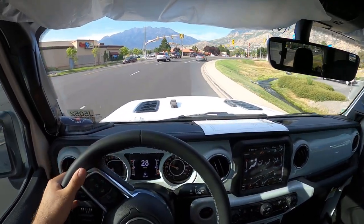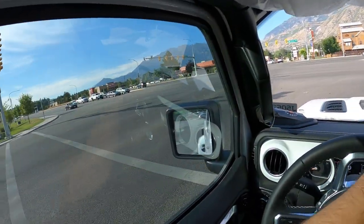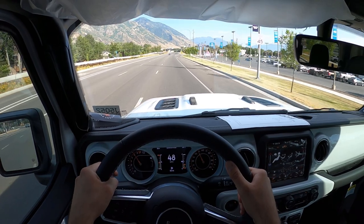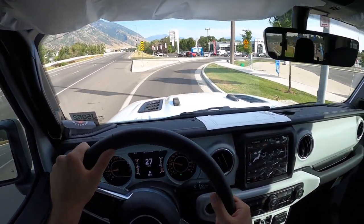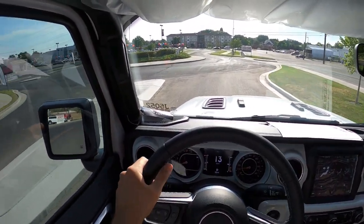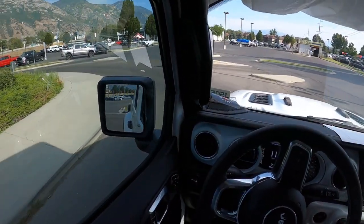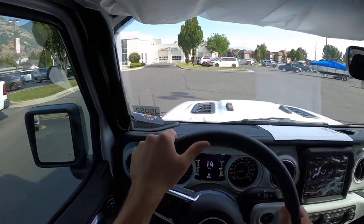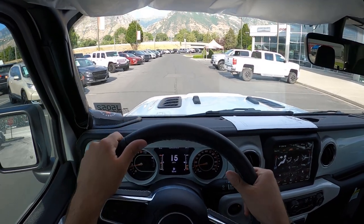I'm interested to see the acceleration here, because I don't think this has been re-geared. It'll be interesting to see if this feels slow with the 37s. Not bad. We are at about 4,500 feet elevation, so we do get a little bit of power loss with a naturally aspirated engine. I think this would benefit from some re-gearing — probably to something like a 4.56 axle ratio, which I think would greatly benefit this setup. It still gets up and moves, you just have to get into it more than you'd normally expect. I also want to test if it rubs at all with the lift and everything.